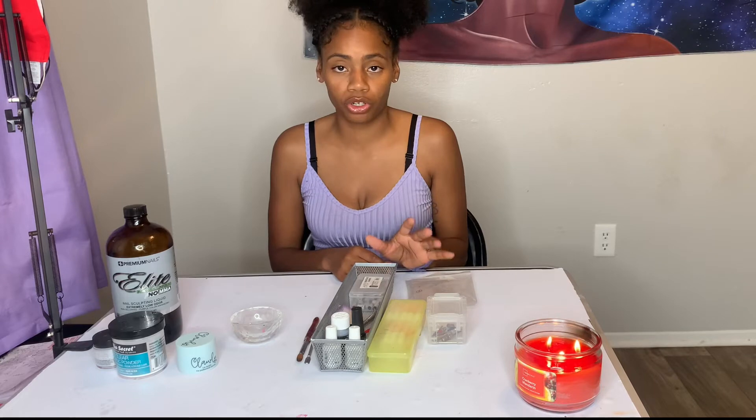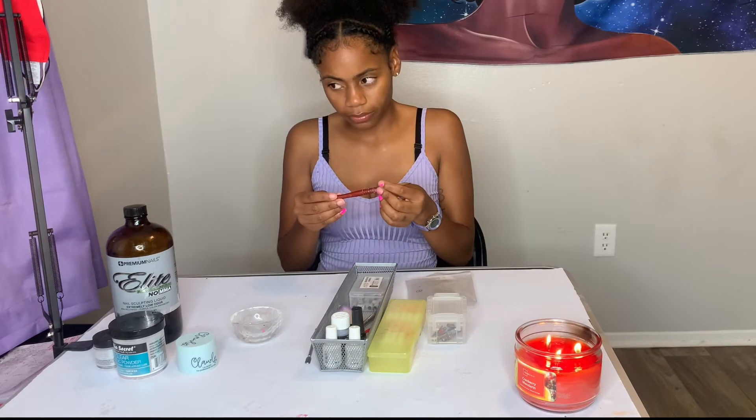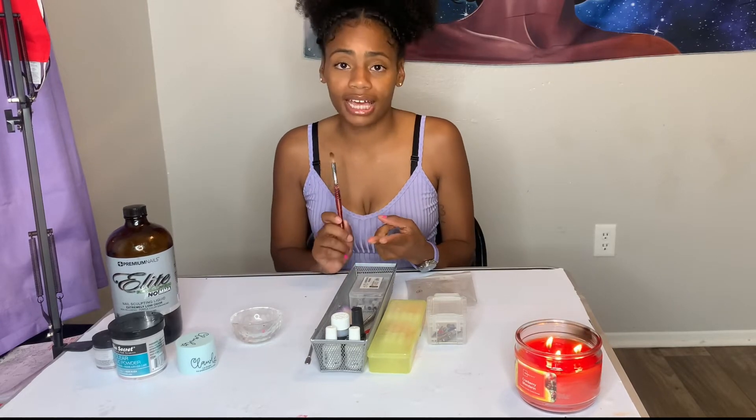You also want to get your brush. This here is a size 12, but I suggest starting with a size 8 or a size 10.